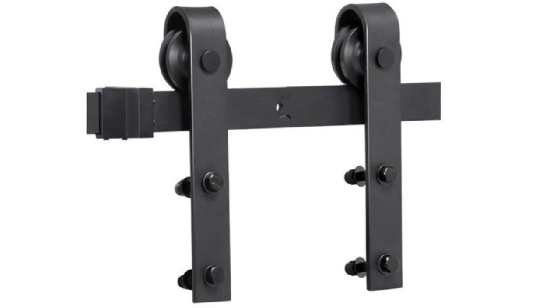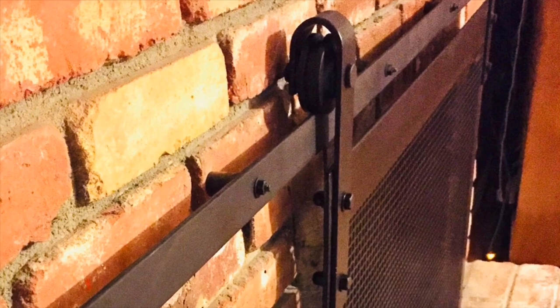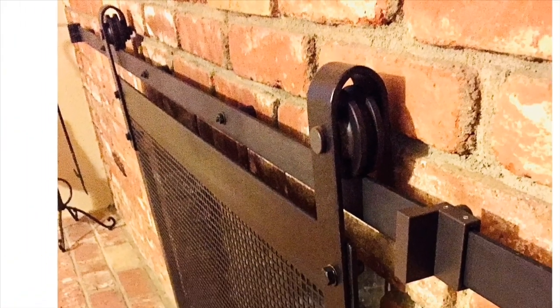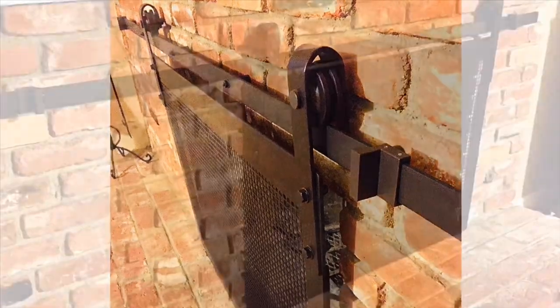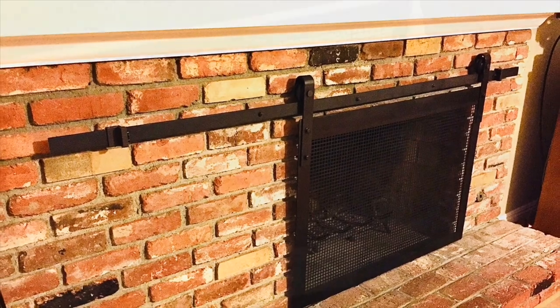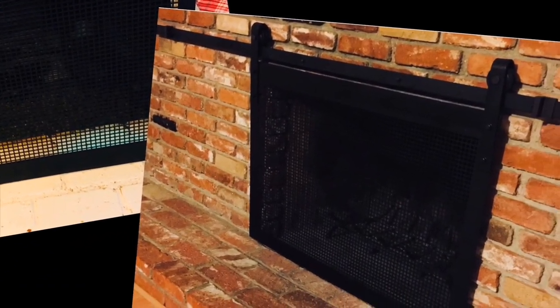It was very simple to install using the same bolt holes that I would for the standing fireplace screen, but flipping them to the top. Using a masonry drill bit, I drilled into the brick — it was very easy to get this rail installed following the instructions that came with the hardware. Thanks for watching, please subscribe for more build videos coming from Art Metal Fab.